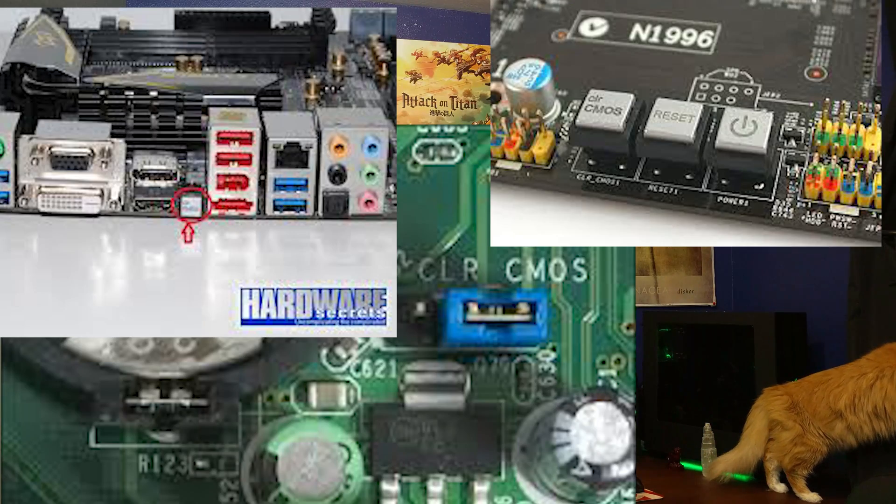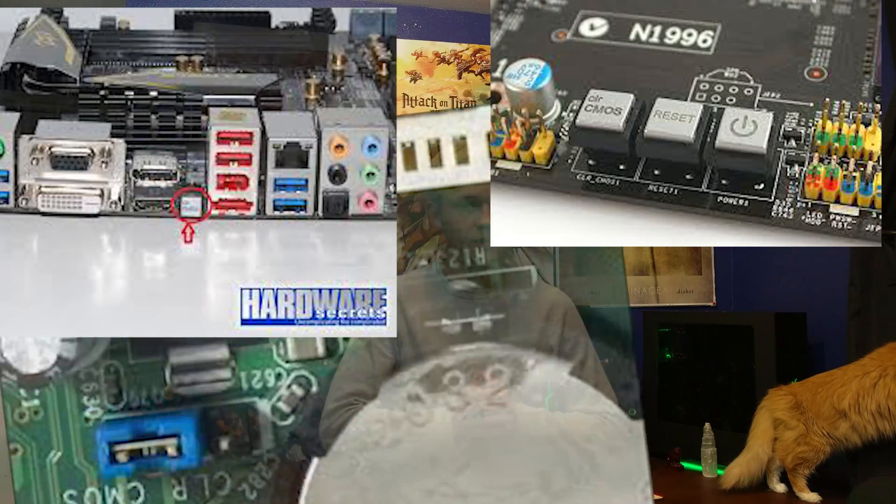If you have one of these motherboards, all you have to do is click the clear CMOS button and that will reset your clock and you will be good. And then you can try again.